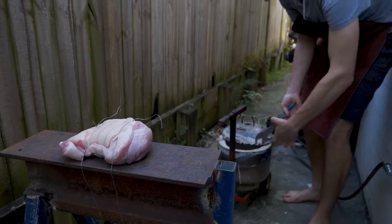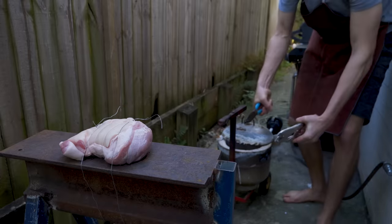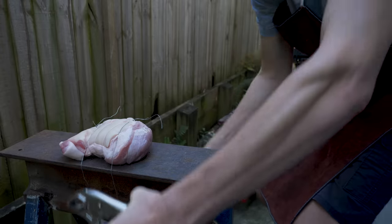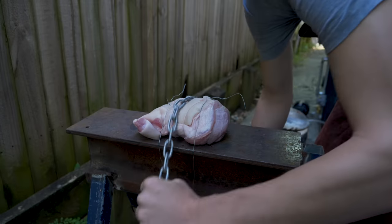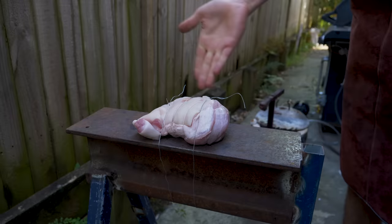So before we do that, let's do a control test so we have something to compare the hot chain to. So without any chain, you can see there isn't much damage to the pig. This is what a normal unheated chain does to the pork roast, which is not very much.